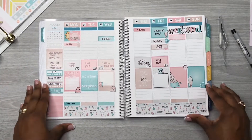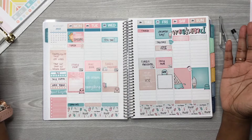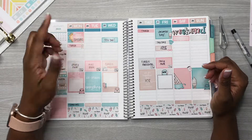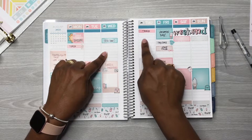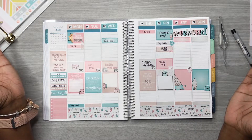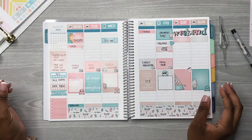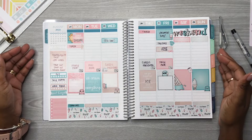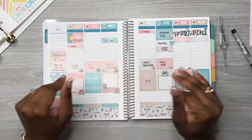Alright y'all, this is a bit of a longer video — I apologize. My week is already planned out, and where you see white space, if something comes up I'll write it in. I love this spread and I hope y'all enjoy the video. If you did, don't forget to like, comment, and subscribe, and follow me over on Instagram at Planning with Rochelle. Thanks so much for watching — bye guys!